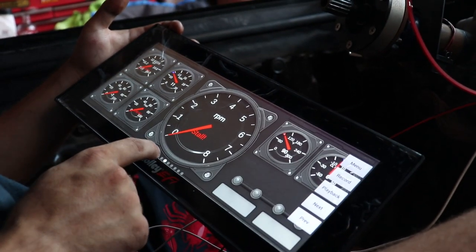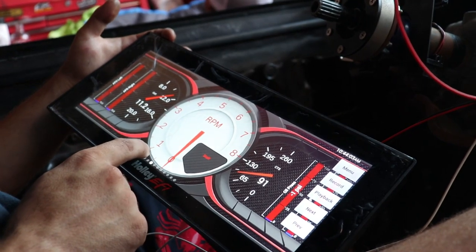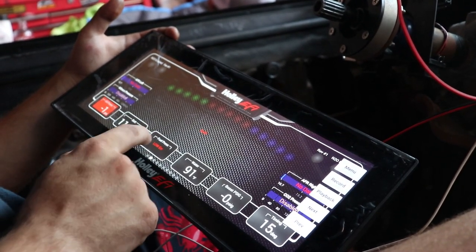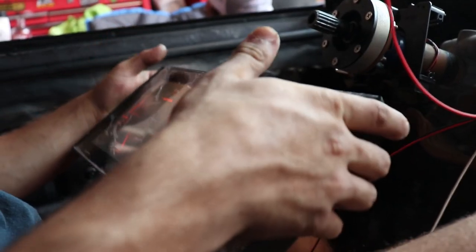Yeah, what is on? We're gonna go that one for now so I can look at the volts. I doubt it's gonna start, but it's worth a shot.